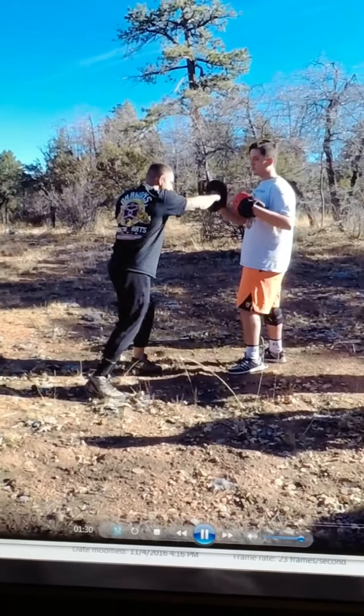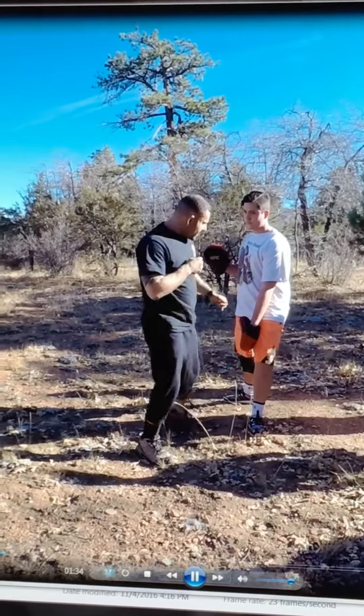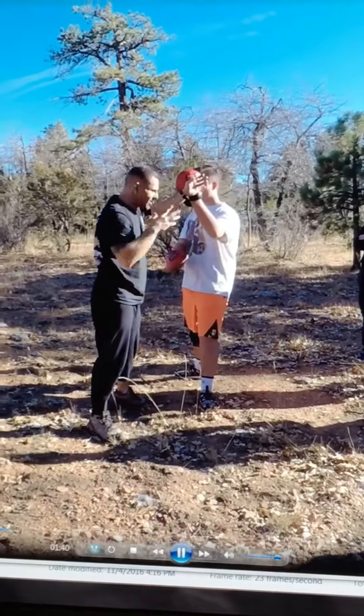Kickboxing. I'm going to go jab, I'm going to go cross. He's going to hold out here. Step, kick. Now from here I'm just going to give him a limb. He's going to come up with the rear hand, or he could come up with the front hand — I don't know how he's going to react.